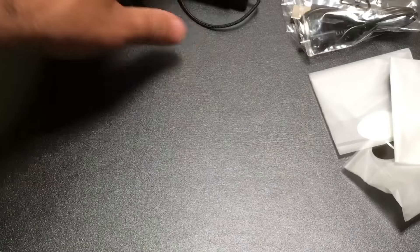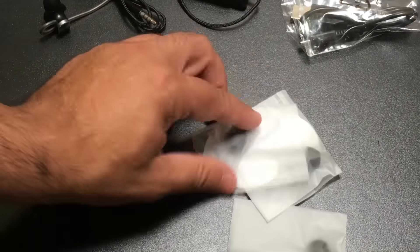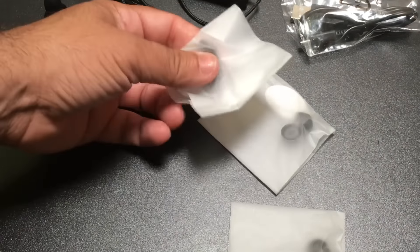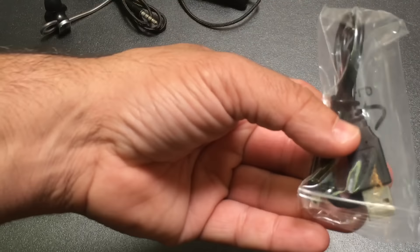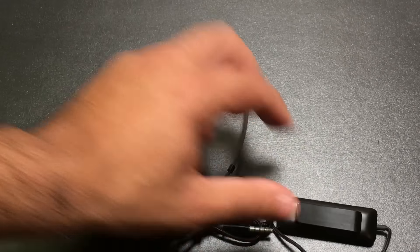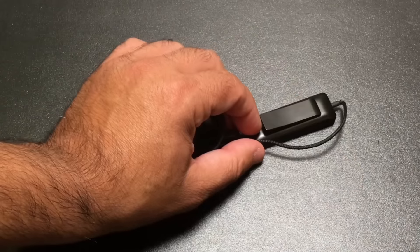In your package you're going to find a user guide, a little carrying pouch, and several different earbuds that you can switch out — a small, medium, and large. You do have a micro USB charging cable, and then you have the earbuds themselves.